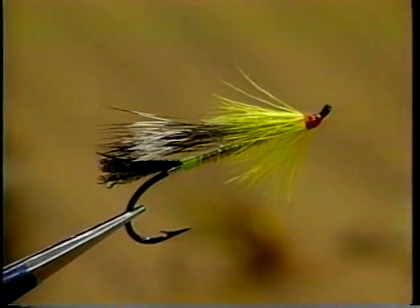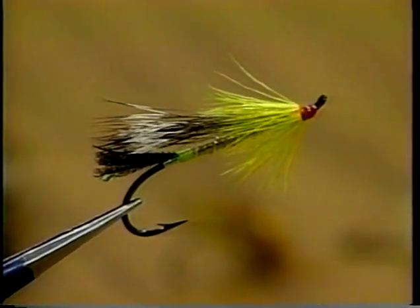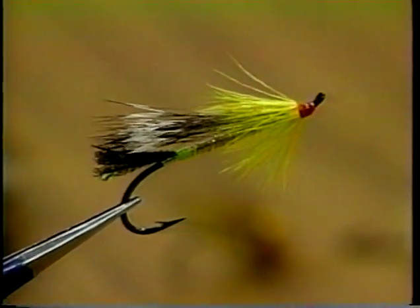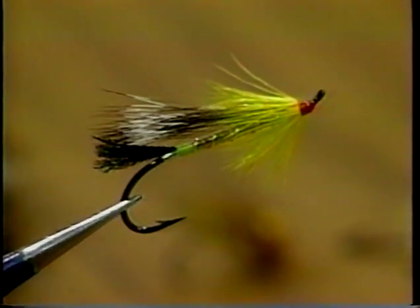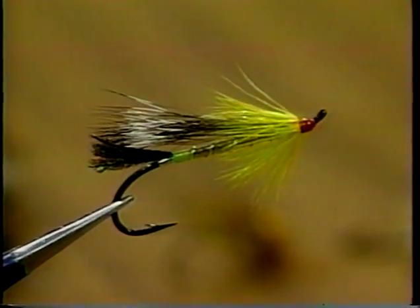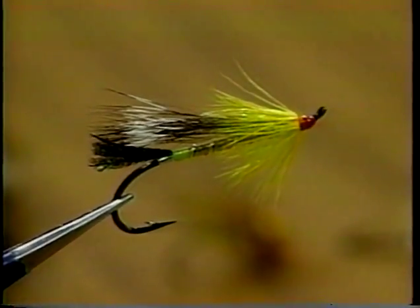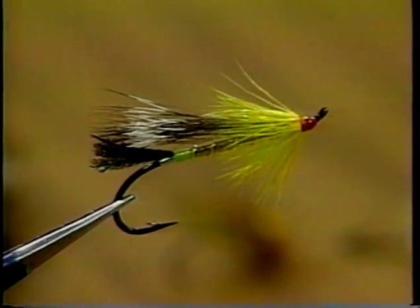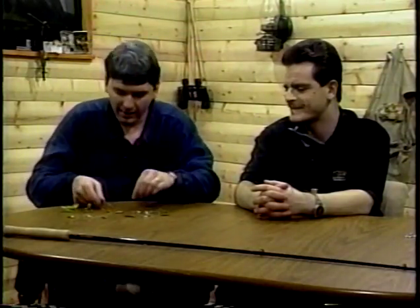The next fly is a hair hackle version of a gold Cossibum and a rat. You can see elements of the rat and the Cossibum in there. I've got yellow as a collar — any fly in Newfoundland that has a collar of yellow hackle is usually called a Cossibum. I've used my hair hackle style on it and taken elements of both the rat and Cossibum series, so we're going to name that fly a little later on — sort of like in the NHL, a fly to be named later.